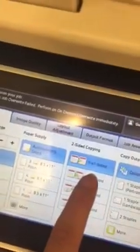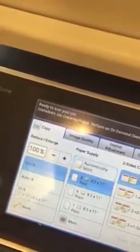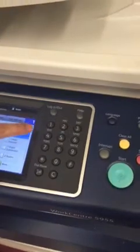Keep it set to one-to-one sided and select a paper tray to pull from — I'm going to select tray three. Make sure you have the number of copies you want selected; we'll keep it to one, and then hit the green start button.